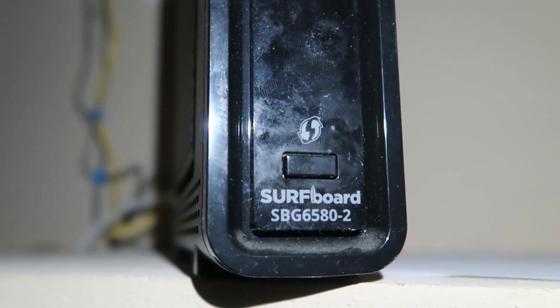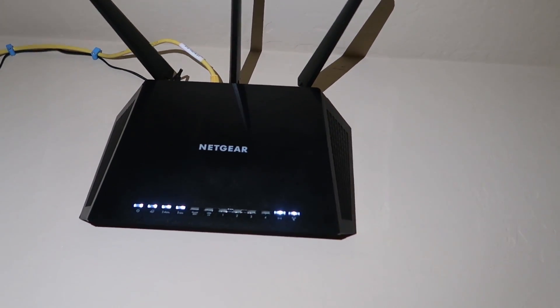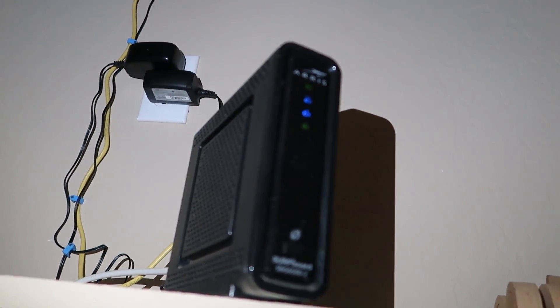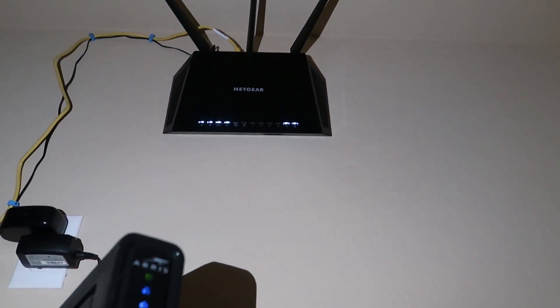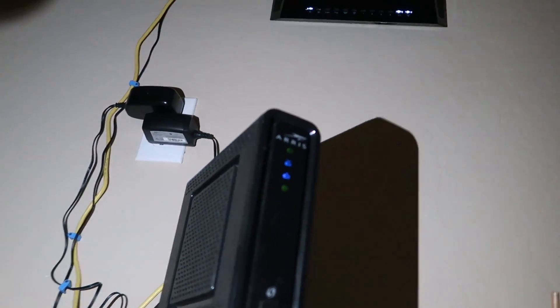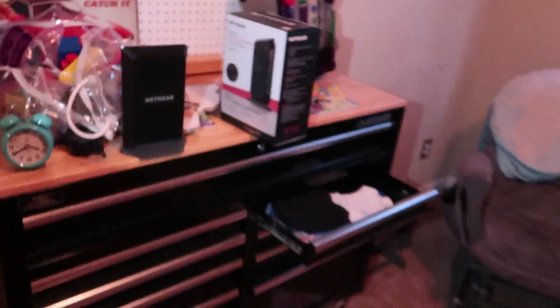Right now I'm using the Arris Surfboard SBG6580-2, and above it is the Netgear AC1900 — a dual-band router with 2.4 GHz and 5 GHz, up to around 1300 or 1400 megabit Wi-Fi speeds. The Surfboard modem is up to 300 megabits and is also dual band, but the problem is you can only use one band at a time, which is why I added the separate router. The modem/router combo is about $120.